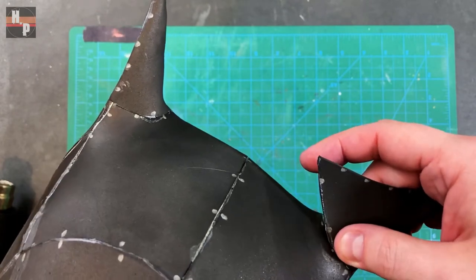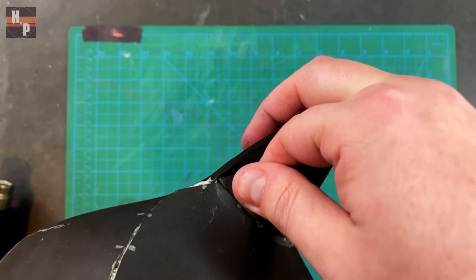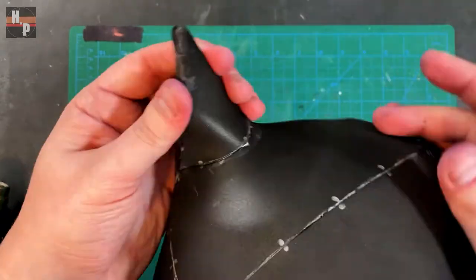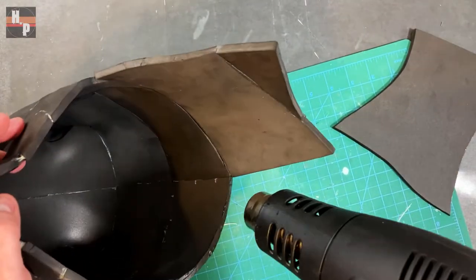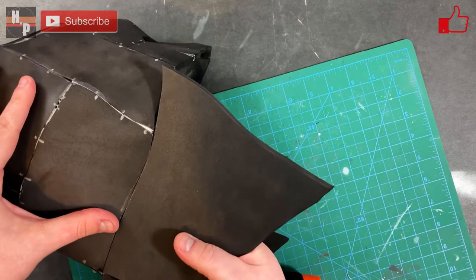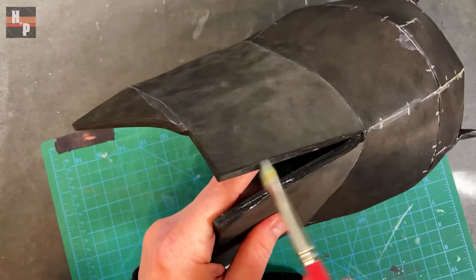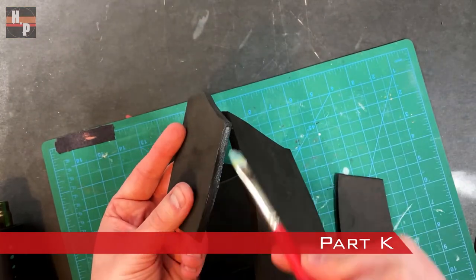Then the bottom edge. Part J is attached to the rear of the cowl in alignment with the center seam. Then each part K is attached to the forward facing edges of parts J.